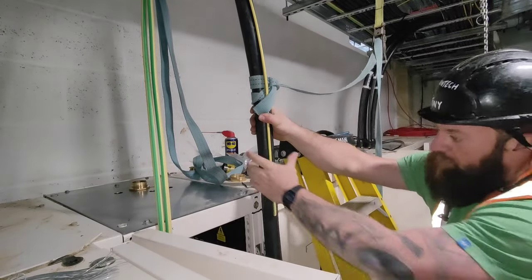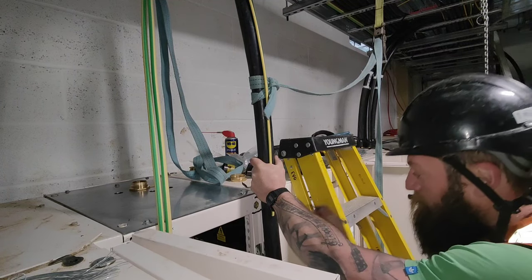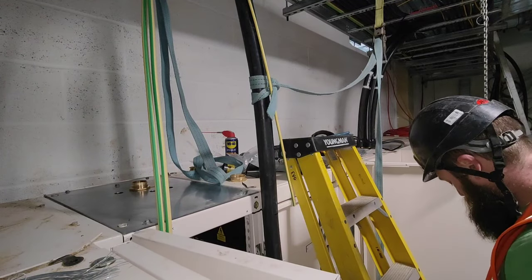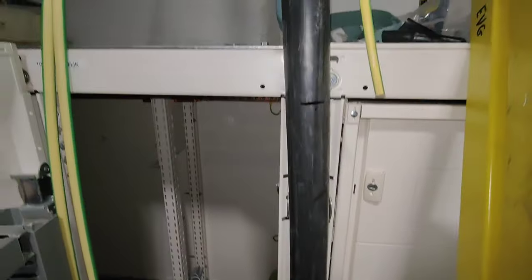And then at the bottom, that's where I make our mark. At the end of the cable. And it looks like that.